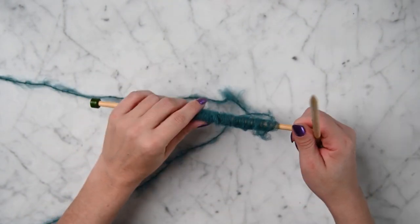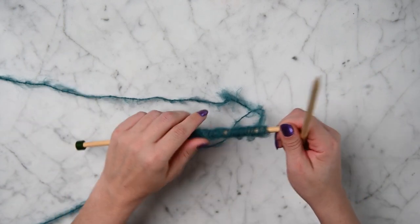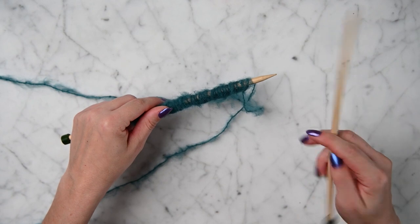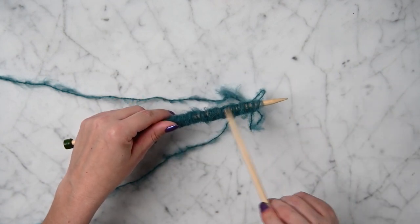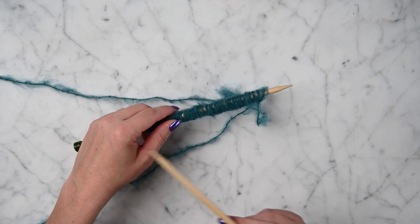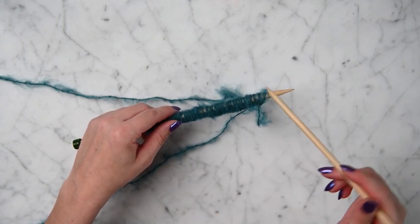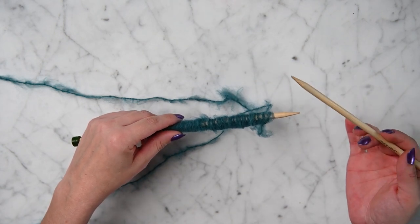Now that we're done casting on, the next 4 rows we're going to do a 2x2 ribbing. So we're going to knit, knit, purl, purl, knit, knit, purl, purl all the way down, then start knit, knit, purl, purl all the way down again — do that for 4 rows. Go ahead and skip ahead if you are already familiar with that.